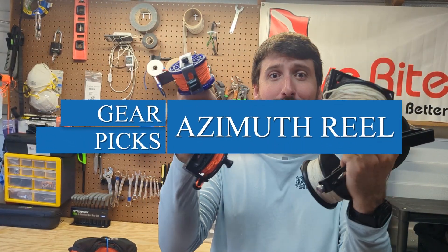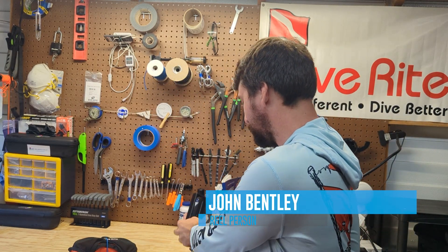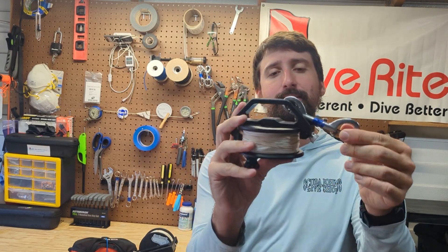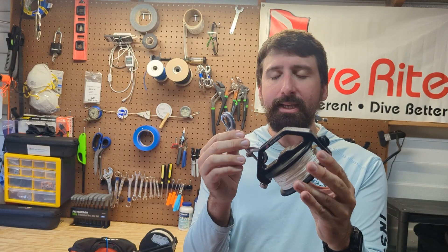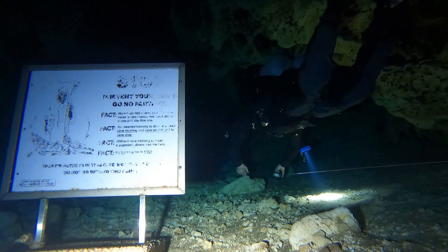If you're in the market for a new reel, you have a lot of options, but one reel stands out as better than the others, and that's the DiveRite Azimuth Reel. This is a Sidewinder style reel with a couple of key innovations that make it better than the others, whether we're talking about running lines inside of caves, inside of shipwrecks, shooting an SMB at the end of the dive, or towing a dive flag — this reel stands out as easier to use and more efficient.